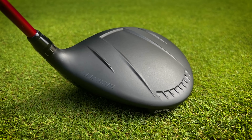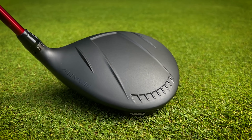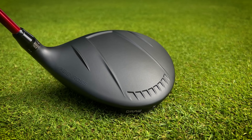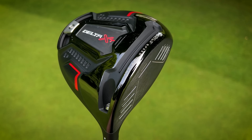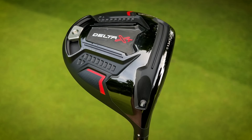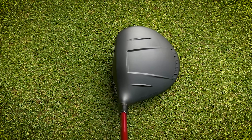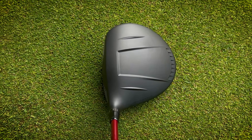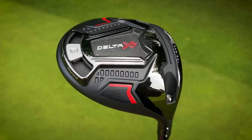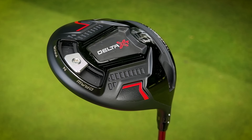There's a slightly unusual pattern with those turbulator-type features on the top, with a big gap, but that's supposed to act as a little alignment aid to help you square up to the ball. It's not necessarily what I would go for if I was designing a driver, but there's nothing I really dislike. It does look a little bit cheaper in some of those finishing touches, but as far as a £230 driver goes I think the design is pretty good.